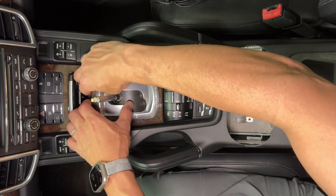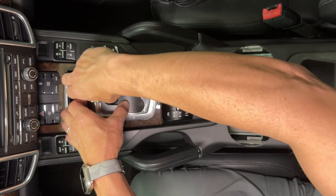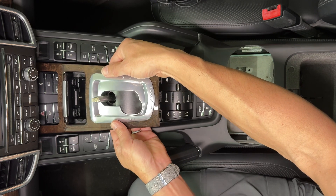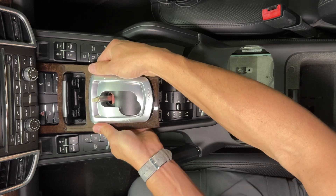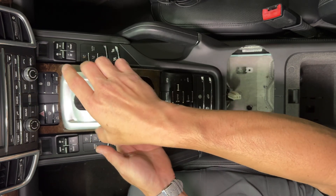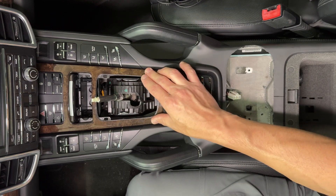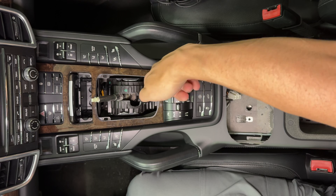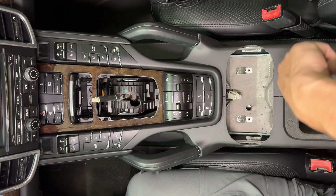Then we just need to pop this trim up a little bit. Put your fingers in the cubby and slide it up — it comes up really easy. We're doing that because we want to get the center piece out so we can see what we're doing in here. The unit is going to go in here, the wire is going to come around the side, go through this tunnel, come out here, and we're going to plug in to the box.